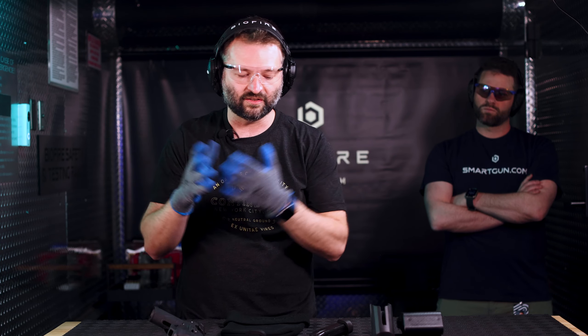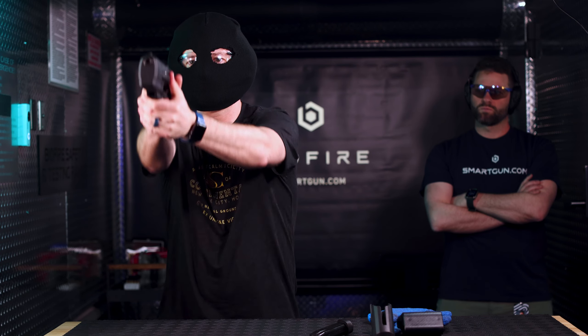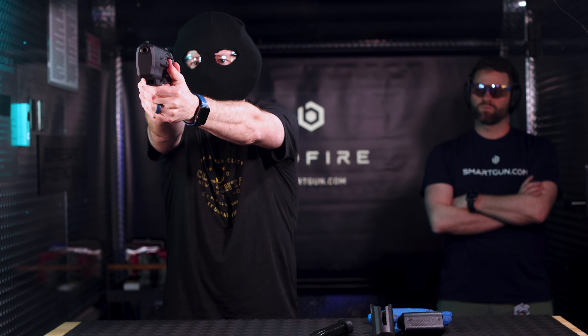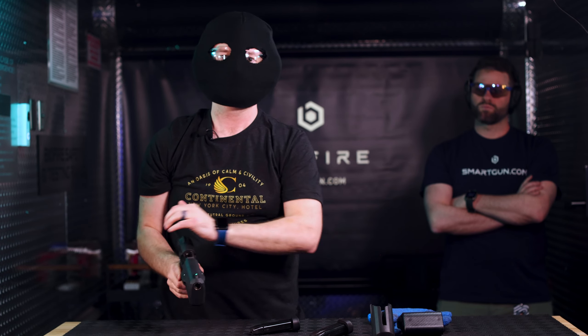Now I'm gonna take the gloves off and cover my face to demonstrate that I can still shoot with my fingerprint. You can still shoot if your face is obscured — it reads with your fingers. If your fingers are obscured, you can still unlock the gun with your face and still shoot.